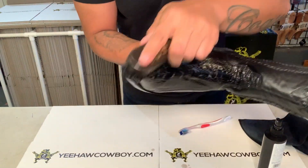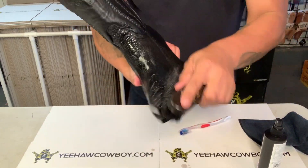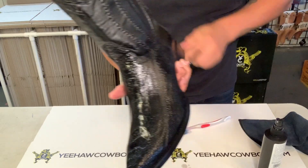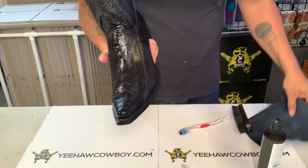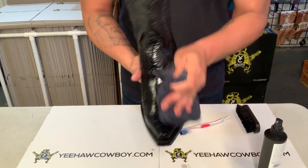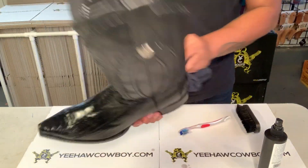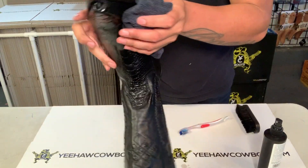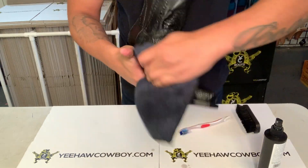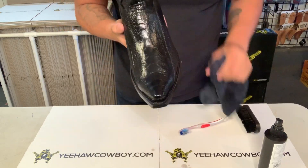You can get in the cracks too — make sure you get all that dirt out of there if there is dirt on there. Then wipe them down with a clean cloth, and get in the cracks as well. That's pretty much it — that's how you clean ostrich leg boots.